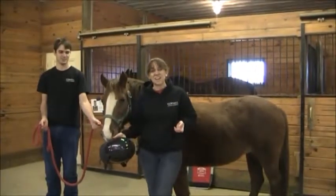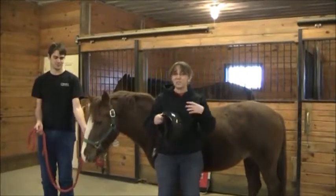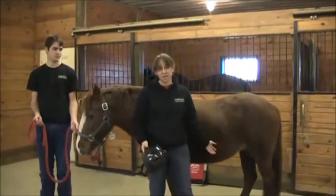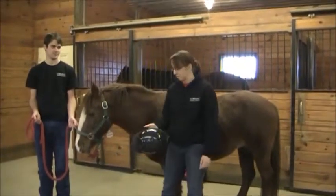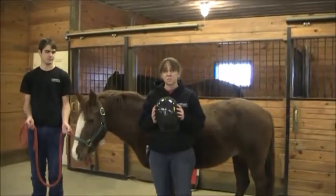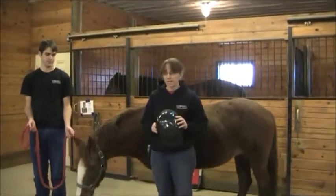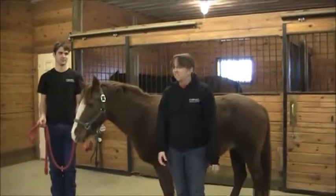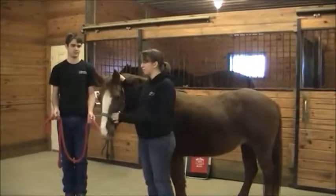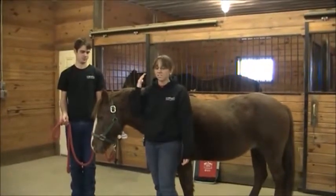Hi, I'm Ann Steiger, a graduate student in the Brooks Lab. I'm here to talk about safety, show you all the measurements, and how we pull hair for the Get a Leg Up on Science project. The most important process is safety. If you're under the age of 18 and taking body measurements, you want to wear a helmet. You also want to make sure that if the horse's head is down, your head is never above the horse's head, in case it comes up and hits you.